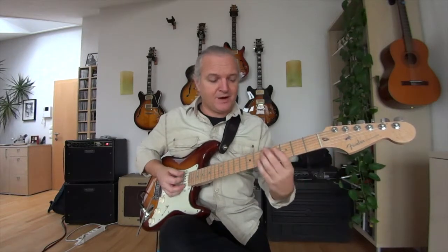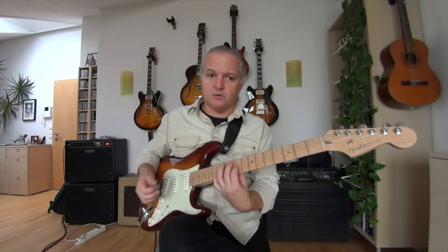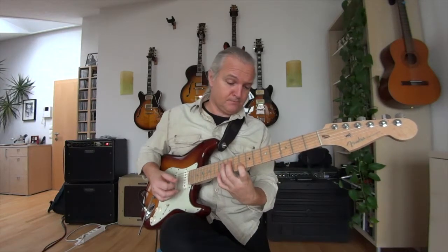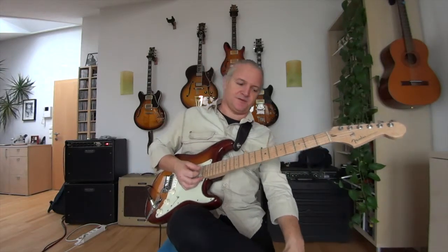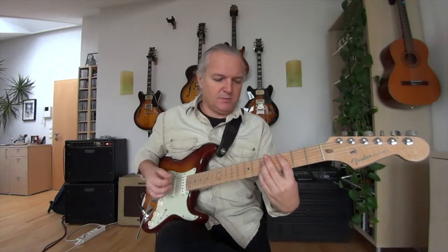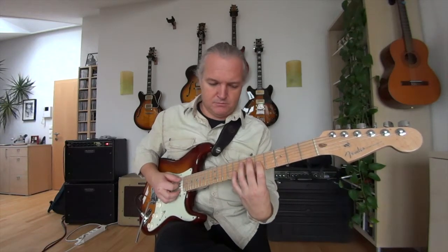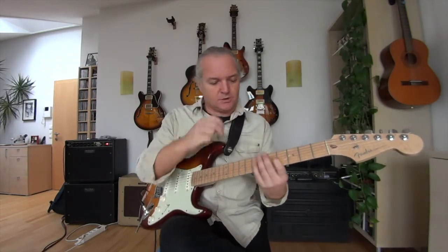So we have our three triads, and different pairs of strings give you a different sound. To practice them, I would recommend making some little cadences — so maybe you go C, F, G, and then C. In case you want to make a Christmas record, you can use these triads.